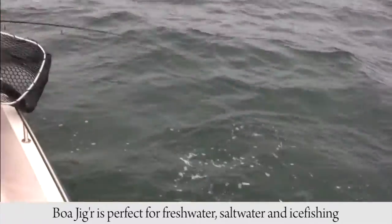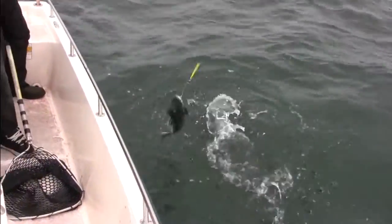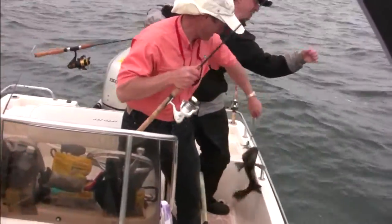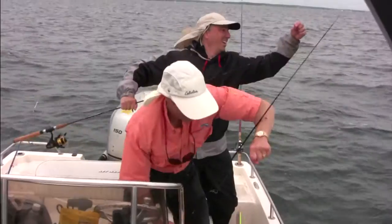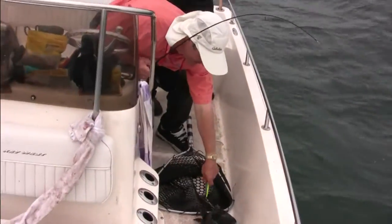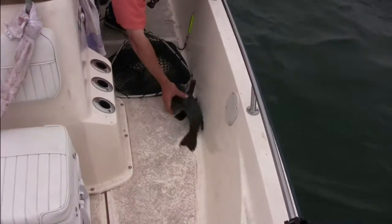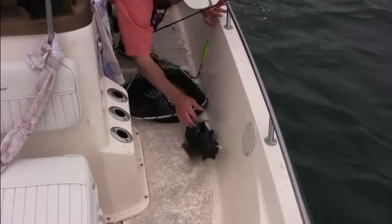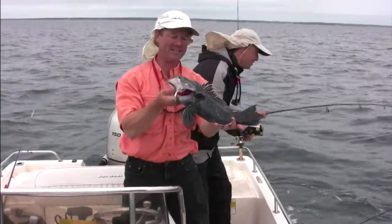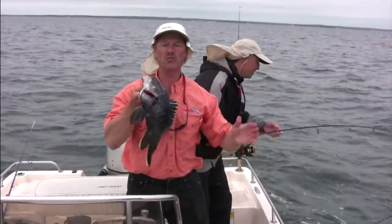Oh, and there we have a nice sea bass — I can land that right here. There we go! A decent size sea bass. As I was saying, the Boa Jigger — great for salt water, great for fresh water.